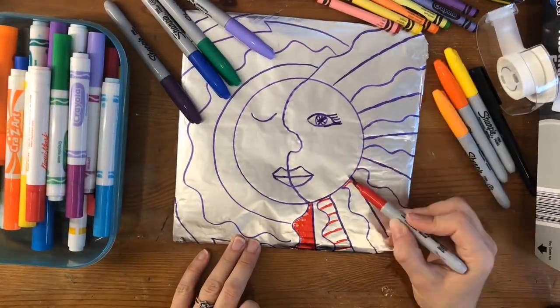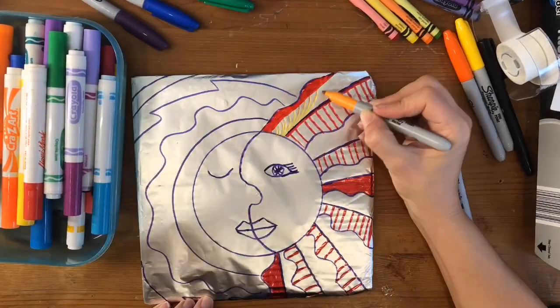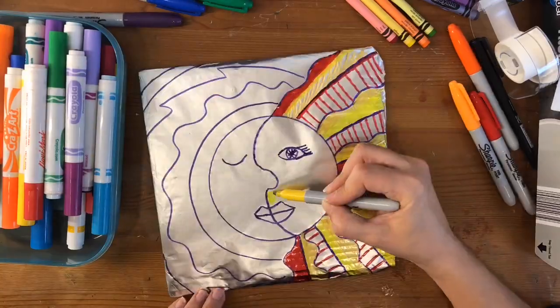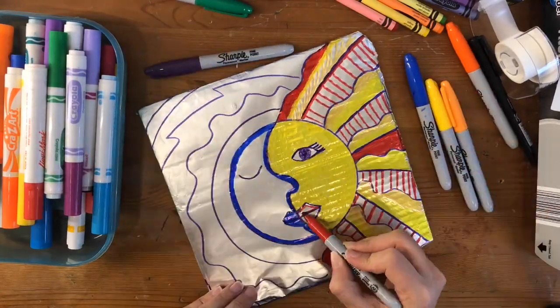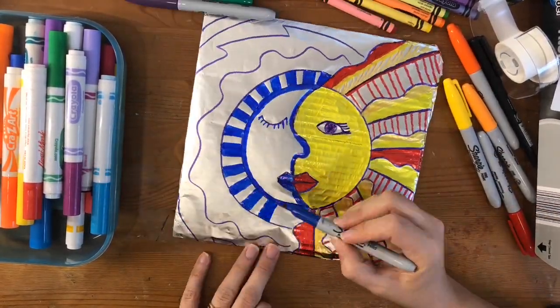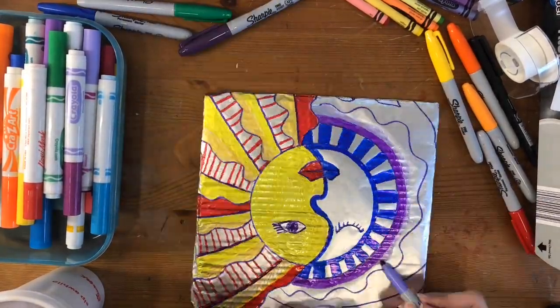Now grab your Sharpies, and we are going to color the sun side with warm colors. I'm thinking of red, orange, and yellow, and you can color in any pattern and design that you want. Next, you're going to grab the cool colors and color the moon side with blue, greens, and purples — again, with any pattern and design that you want.